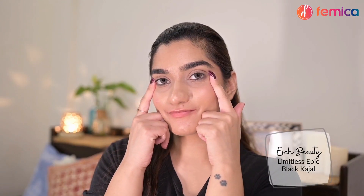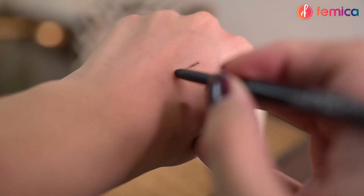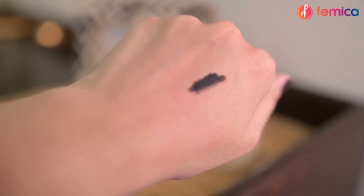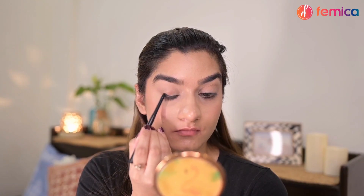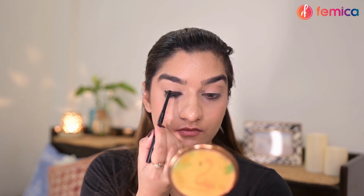Now let's come to eye makeup. To start off, I'm using Essec Beauty Limitless Epic Black Kajal — this is very long lasting, smudge proof, and waterproof. I'm just roughly applying it all over my eyelids to create a base. You don't need to be very precise while doing this; just make sure you don't put it above your crease line.